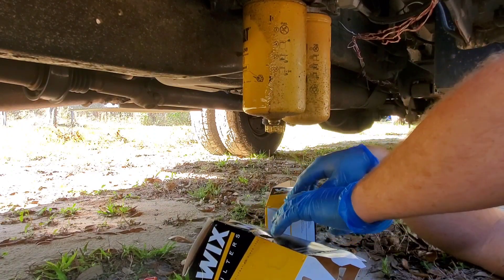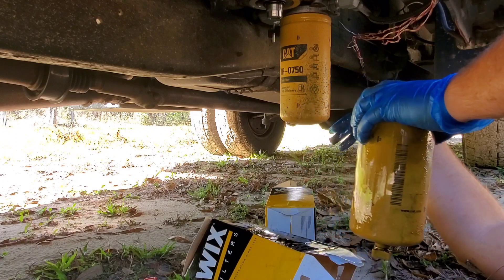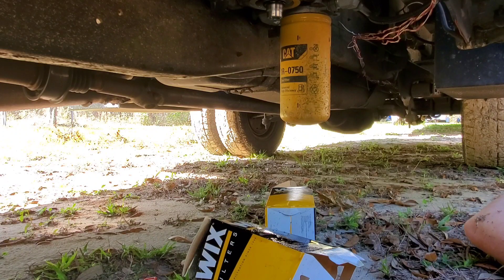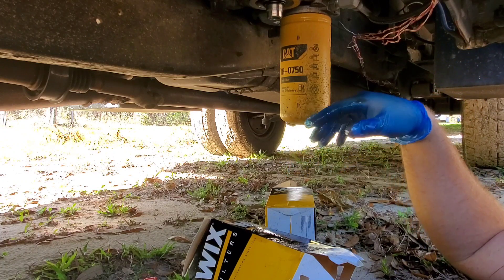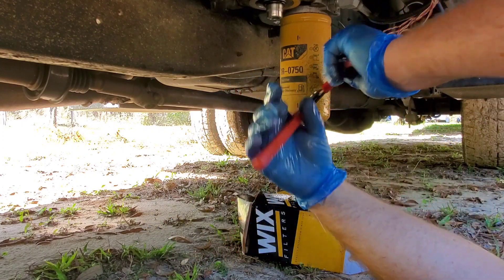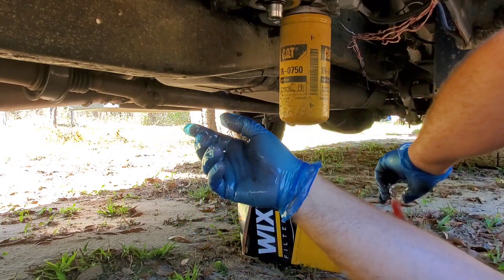If you have a filter wrench it's always easier getting them off. They were pretty loose.